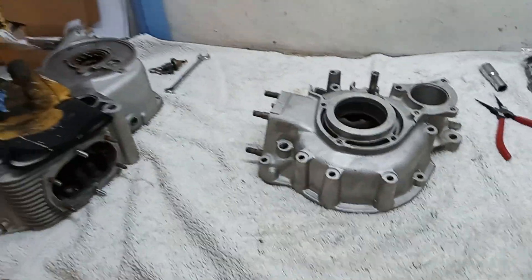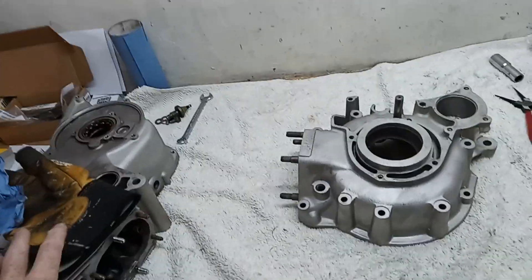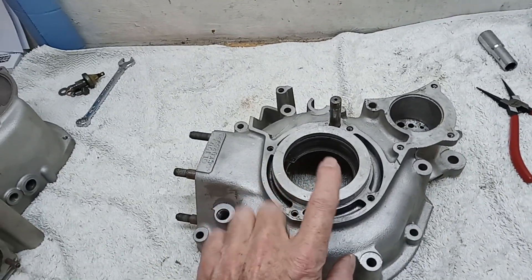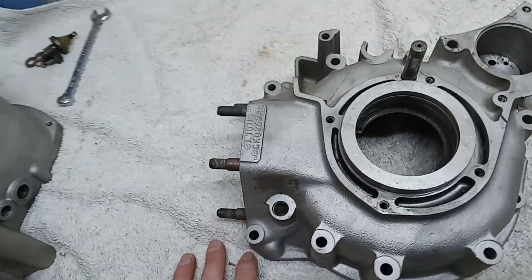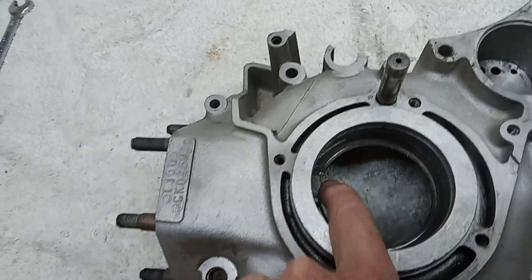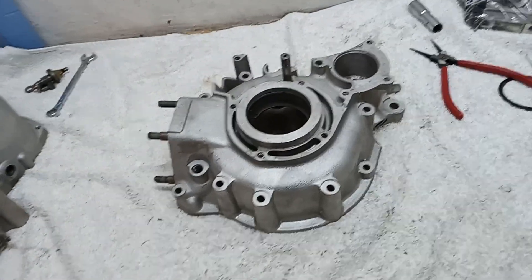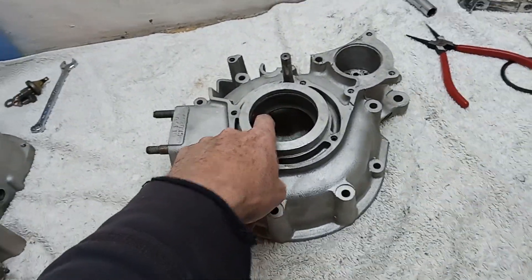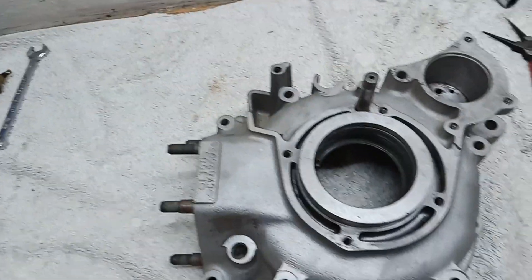Now we're on a bit of a roll having fitted the bearings in the center casing. We're going to fit the main bearings in the drive side and in the timing side casing. It's exactly the same as before - I'm going to heat this casing in the oven. I've put the bottom retaining clips in already. The new bearing is in the freezer. When this is hot we'll get it out, drop the bearing in, and it will stop on the circlip. Then we can put the second circlip in.